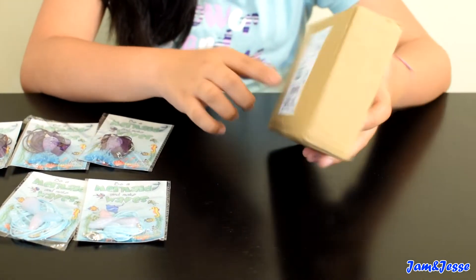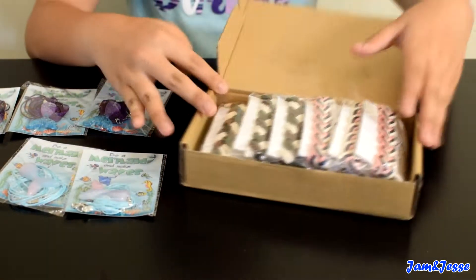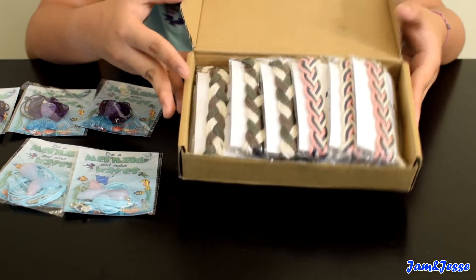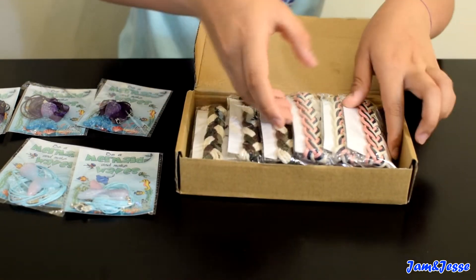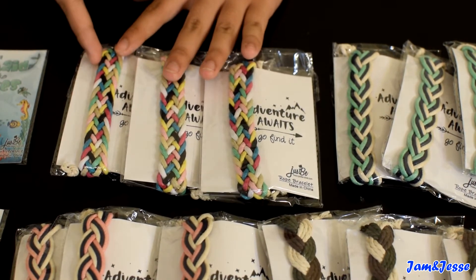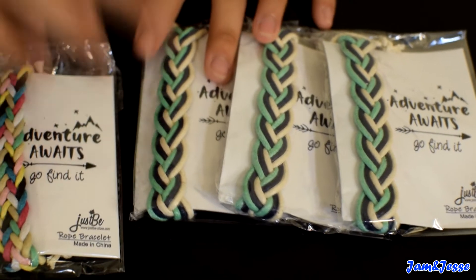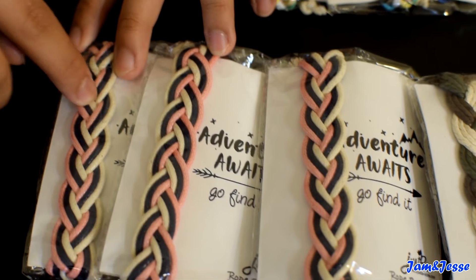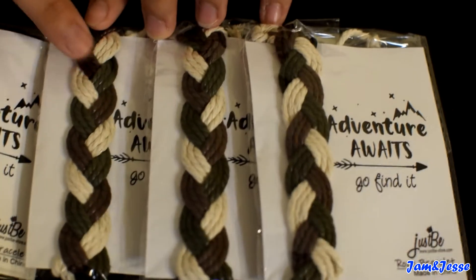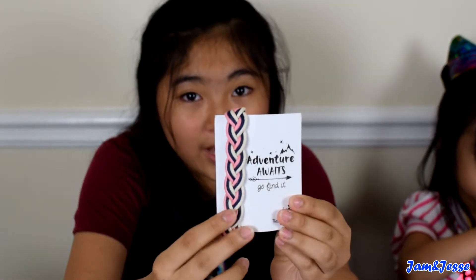Now let's check out the outdoor rope bracelet party favor. So instead of necklaces, there are bracelets. There are also twelve in this set and three of each. One of them is like a rainbow type with lots of different colors. One has a mint green, navy blue, and white color. One has a light pink, navy blue, and white color. And this one is just brown, green, and white. This bracelet says 'Adventure Awaits. Go find it!' Okay, let's go wear it.